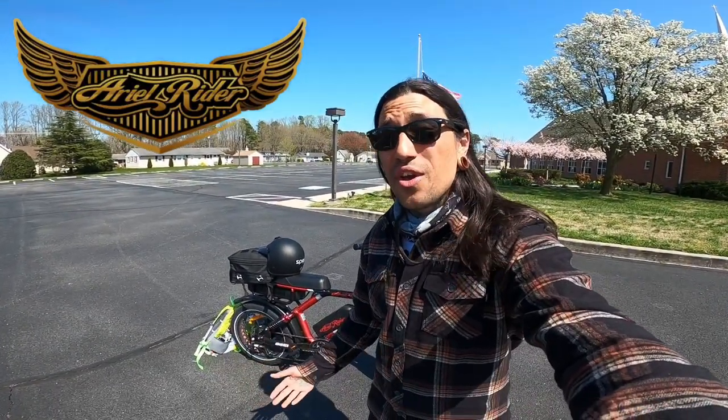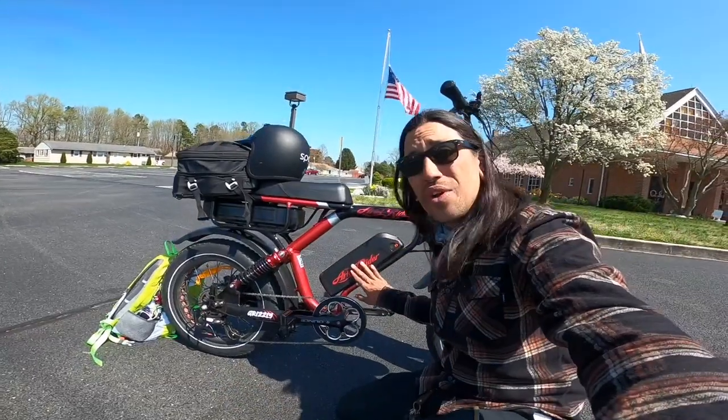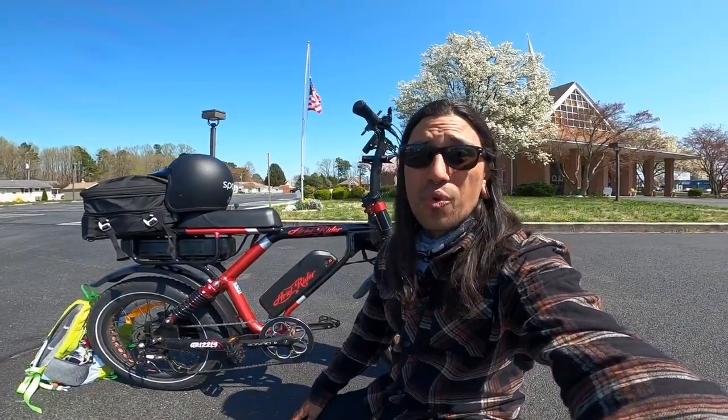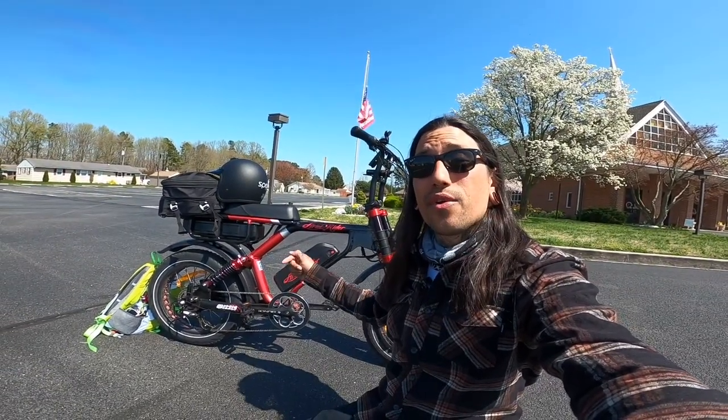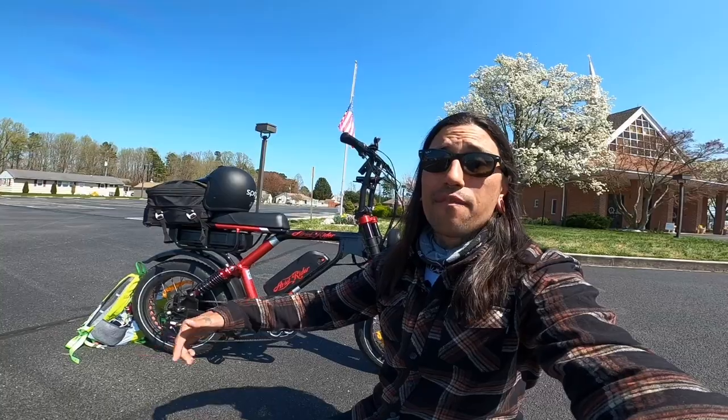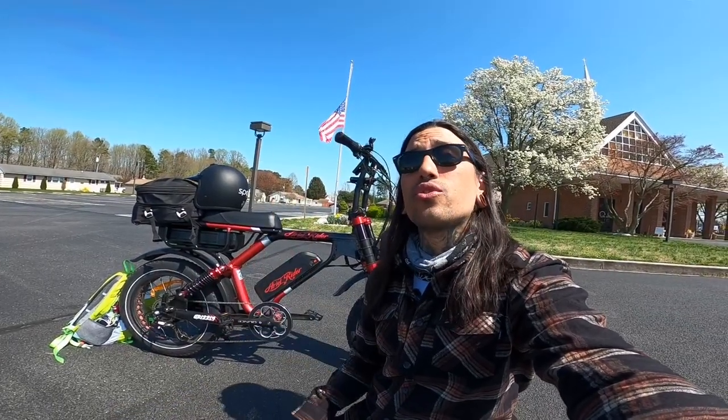What is up my shredheads? Welcome back to the channel. On today's video, we are finally on the Ariel Rider Grizzly. We're doing our first ride and initial impressions. But before we get started, check out that link down below for Ariel Rider — you can get any bike there for 50 bucks off, just use code SHREDDY.